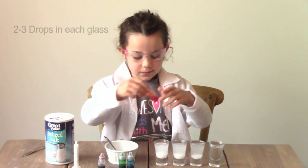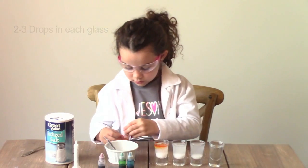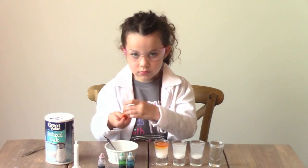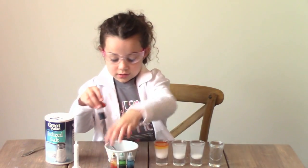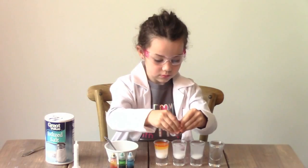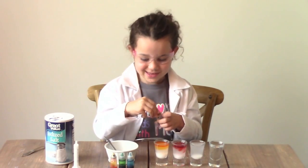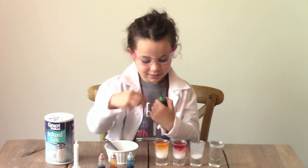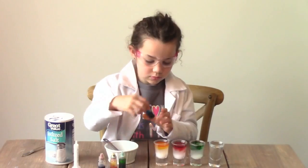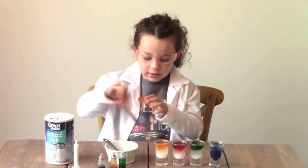Now we're going to add the food coloring. Two or three drops is fine for each glass. Now give it another stir.